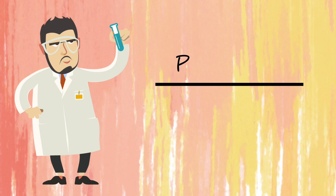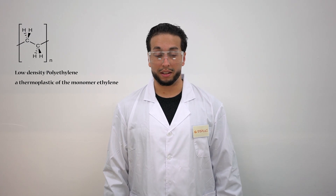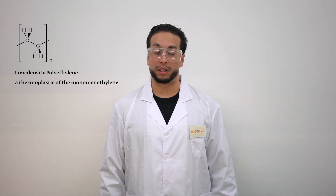Hello guys, this is Dr. Achori bringing you another episode of Classpedia. Today's topic is LDPE, or low-density polyethylene. Low-density polyethylene is a thermoplastic of the monomer ethylene, and this is the first registered polyethylene grade.